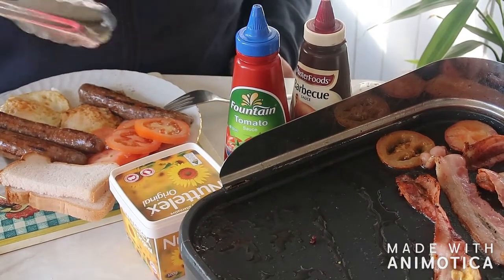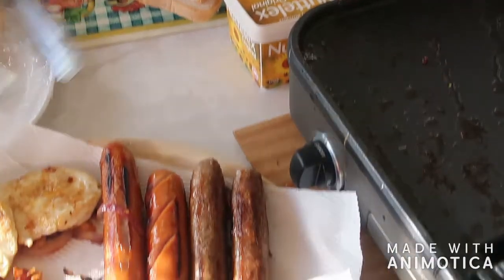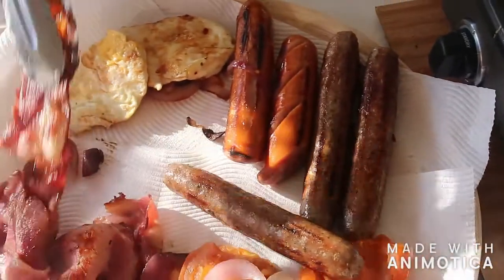Aussie, Aussie, Aussie, Oi, Oi, Oi! Get my bacon — Aussie, Aussie, Oi, Oi, Oi! I think I need another plate.